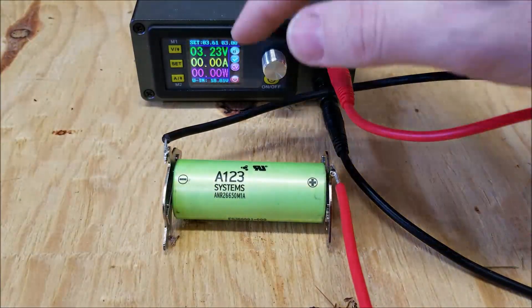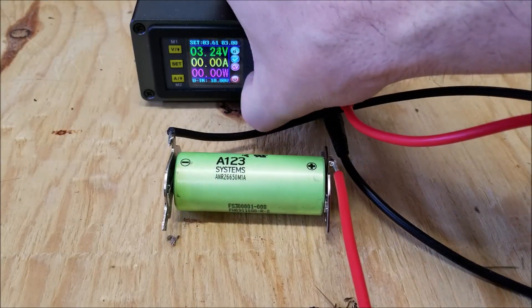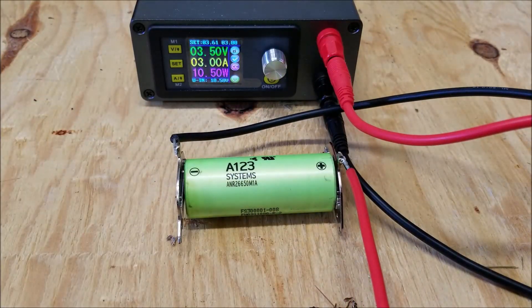As you can see, it's indicating the cell voltage of 3.23 volts. We're going to go ahead and turn this on — it's currently charging. So let's let that charge up, and once it's full, I will proceed with the test.